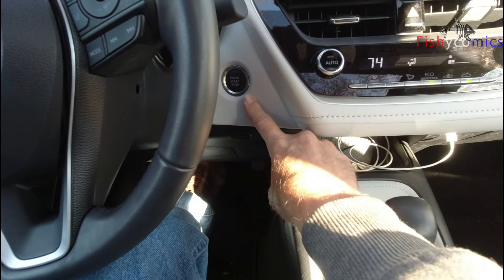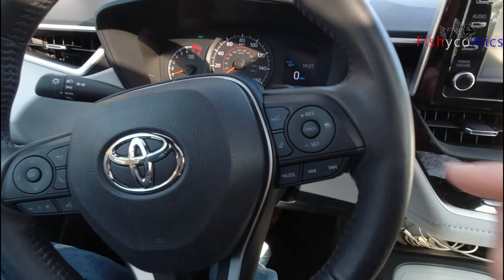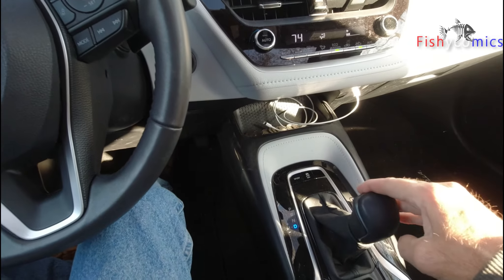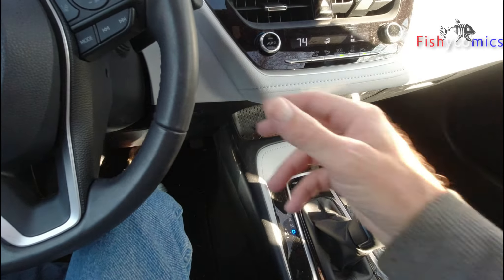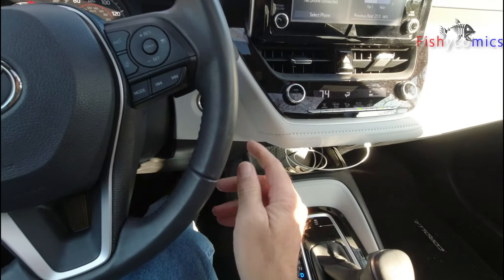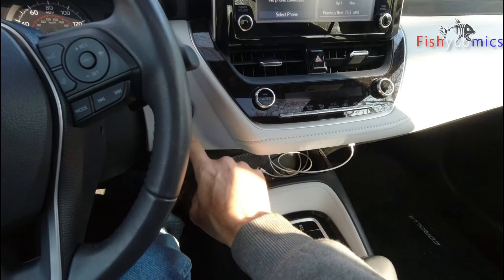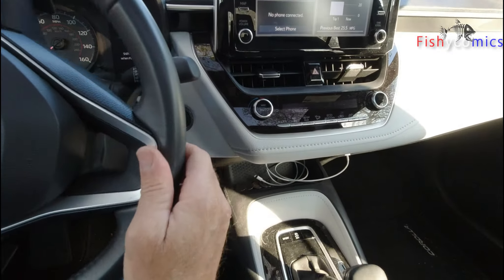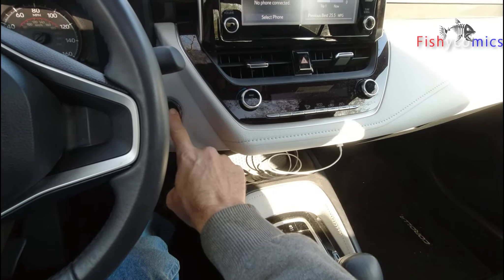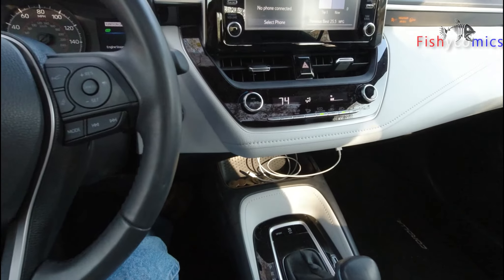This is the start/stop button. The car is on, in gear, everything looks good to go. I'm going to roll, then stop it — and the car shuts off on a single press of the button, not good, without my foot on the brake.